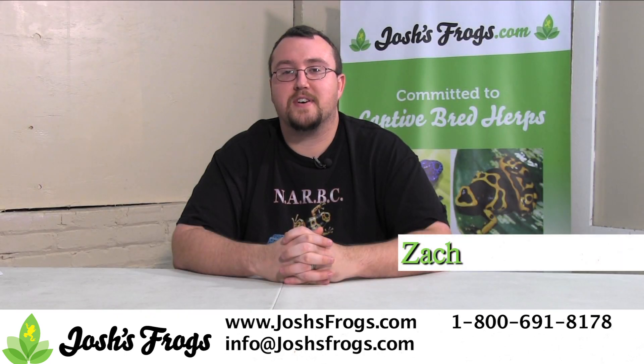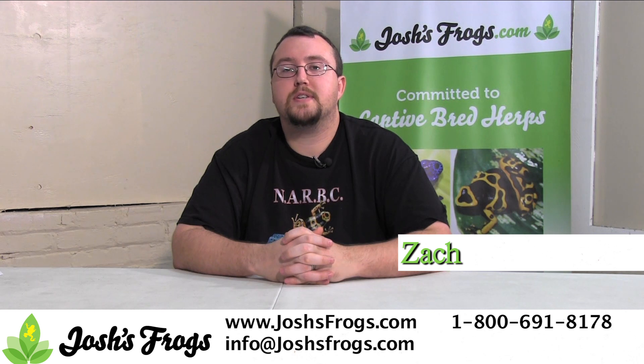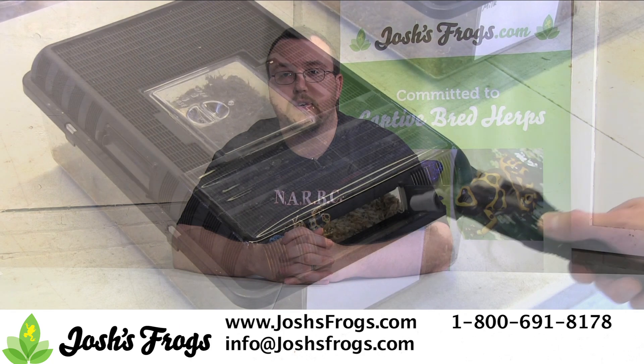Hi, I'm Zach with Josh's Frogs. It's that time of year again when it's starting to get cold outside and many of us across the country are turning on our furnaces. This keeps us warm, but unfortunately it also dries out the air quite a lot and leads to trouble maintaining humidity in your pet's enclosure. Let me show you six different tricks you can do to make sure your pet stays nice and humid this holiday season.